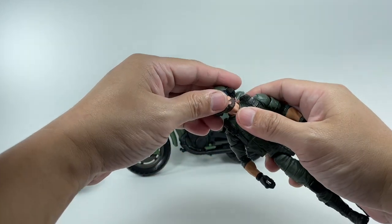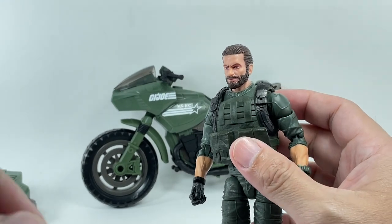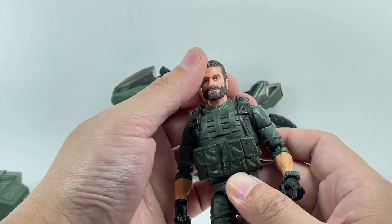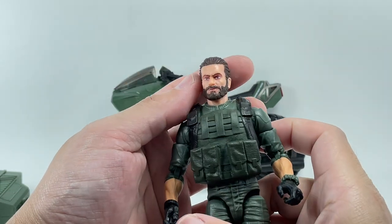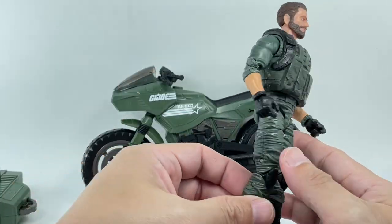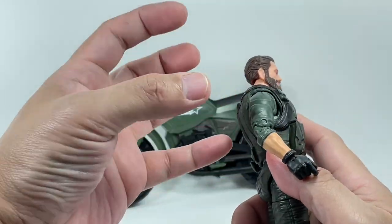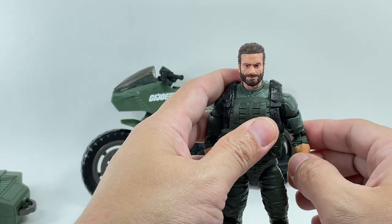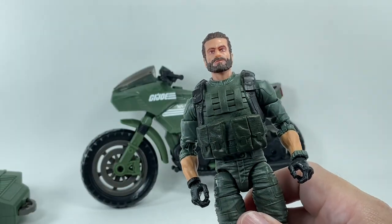The figure looks great on its own. You can remove the helmet to reveal his face — I'm not sure this is exactly what Breaker looked like in the cartoon. He's got a vest and a plain green uniform. I just wish they had given him a communications backpack, a sidearm pistol, and a holster — that would have made this figure perfect. That's my only real nitpick.